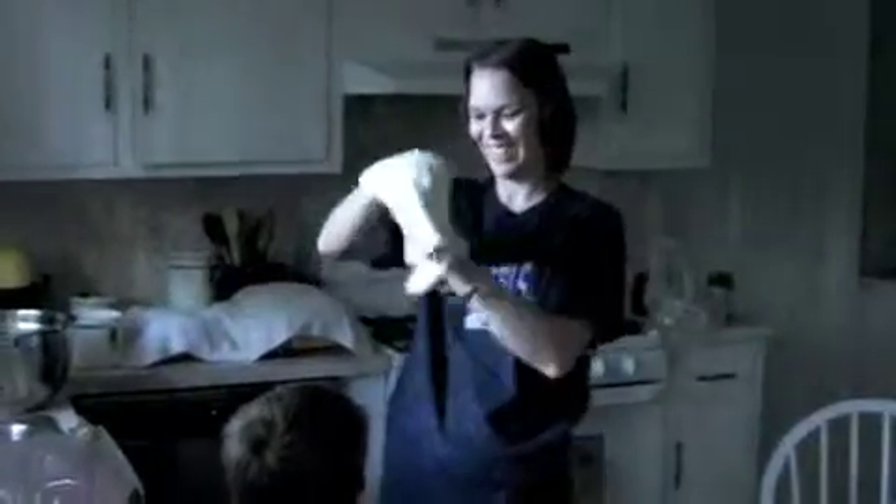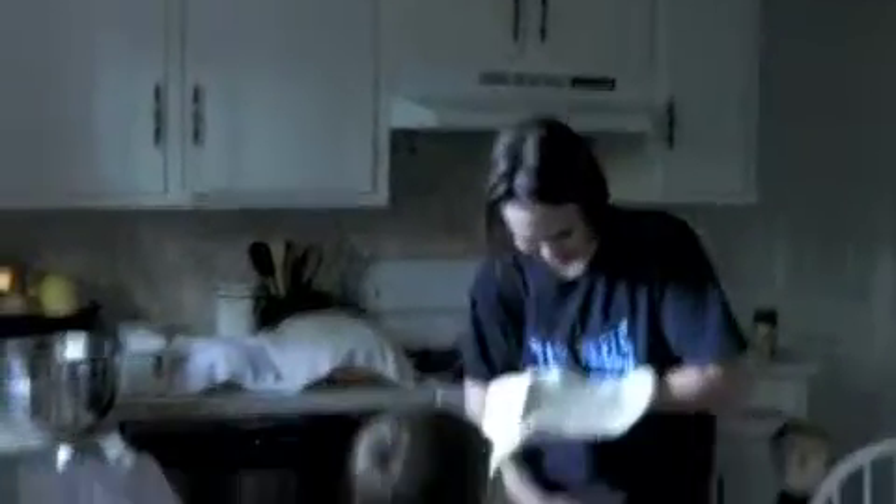Now it's mom's turn. Watch mom — she's going to do it. Let's see it mom. Watch me drop it now. I know. Ready? Oh. It's kind of sticking to each other now. Must be about ready.